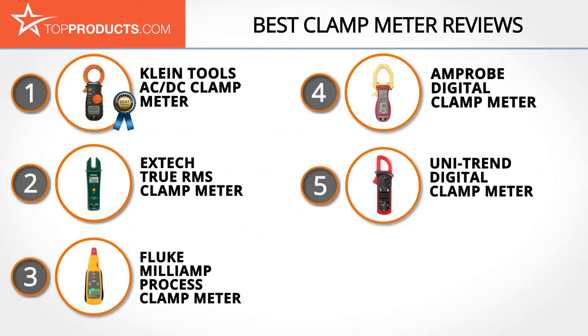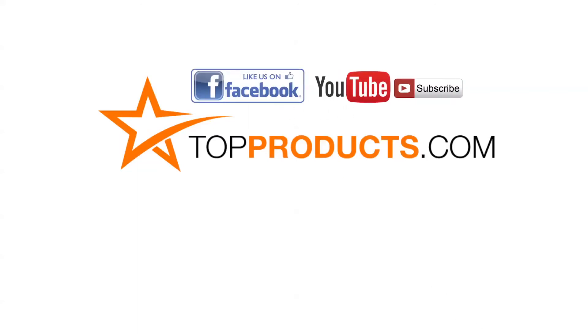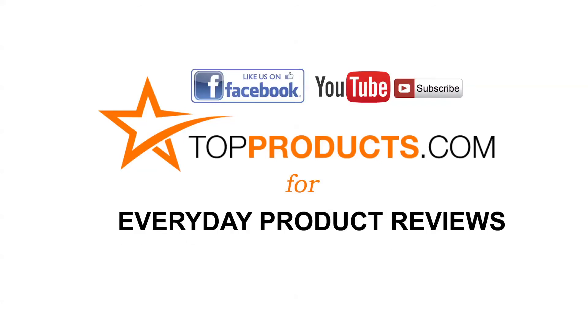These are our top five clamp meters. We hope you enjoyed watching our review. Until next time, take care. Click now to subscribe to our YouTube channel and like this video. Don't forget to like our Facebook page and visit us at TopProducts.com for more everyday product reviews.